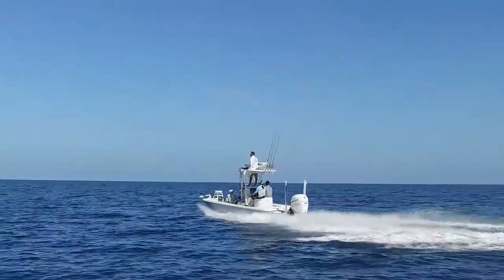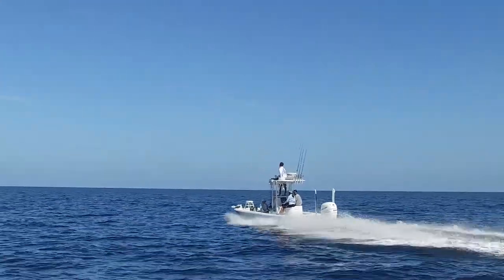Have you been out on a boat, tried to get some really cool running shots of a boat, and it just looks terrible when you get home — on your phone, on your GoPro, on a regular camera? It doesn't matter. But here is the secret to get all that stuff buttery, buttery smooth.